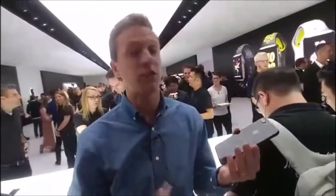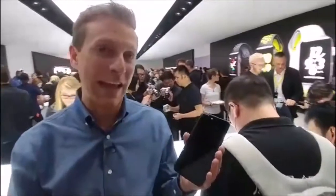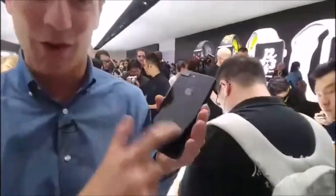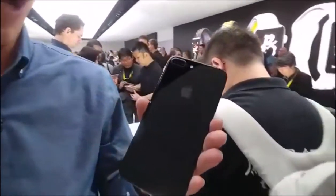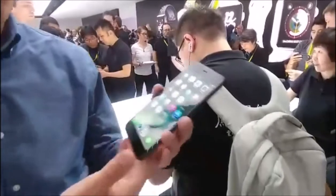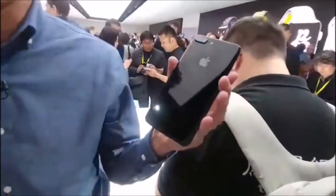A couple other things to know: the storage capacity. No more 16 gigabyte phones — now they start at a minimum of 32 gigabytes, and that's going to be great because we're taking so many pictures. One thing you need to know about this beautiful jet black color: it's only available in 128 gigabytes and up. So if you want this color, you've got to shell out some serious cash for the upgraded storage option — and it definitely is going to pick up some fingerprints.